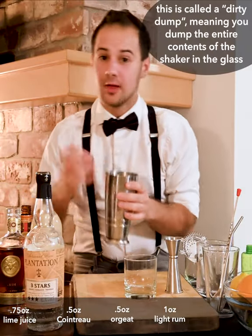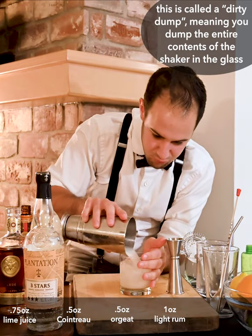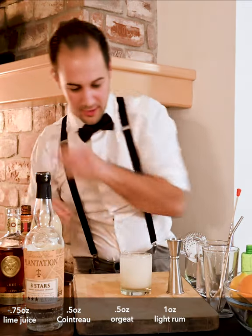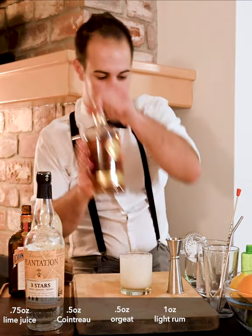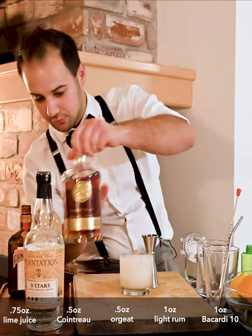This is what we call a dump — we're going to use the same ice we shook with in the cocktail. Perfect. See how you get all that nice crushed ice in the glass.